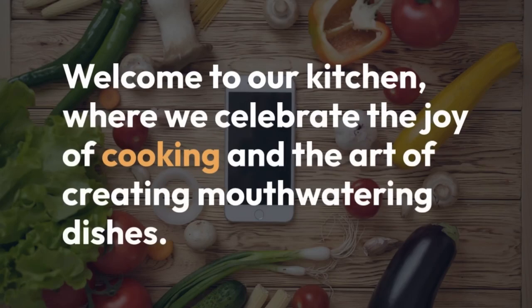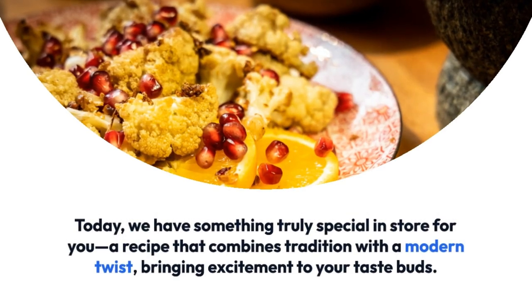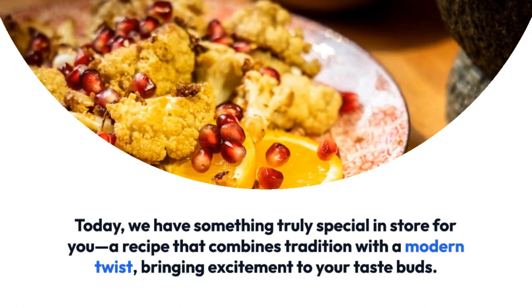Welcome to our kitchen, where we celebrate the joy of cooking and the art of creating mouth-watering dishes. Today, we have something truly special in store for you, a recipe that combines tradition with a modern twist, bringing excitement to your taste buds.